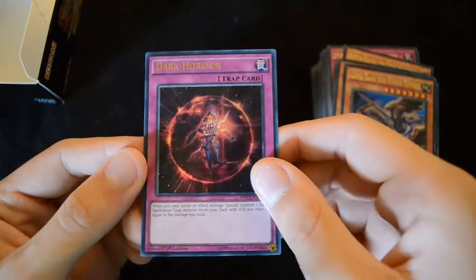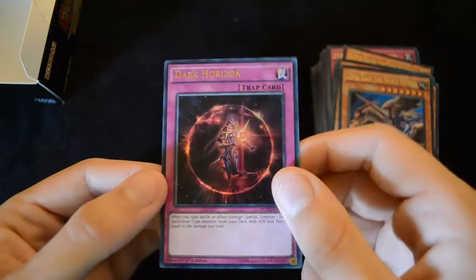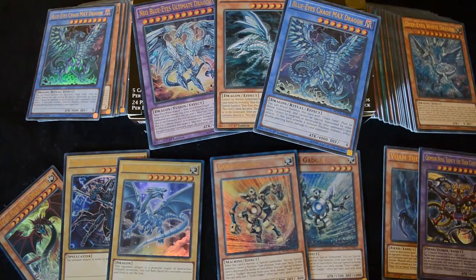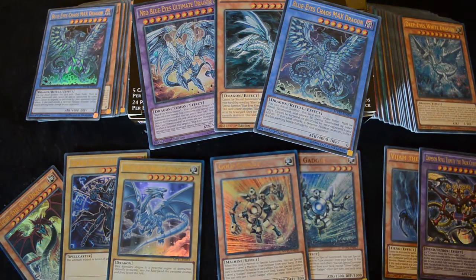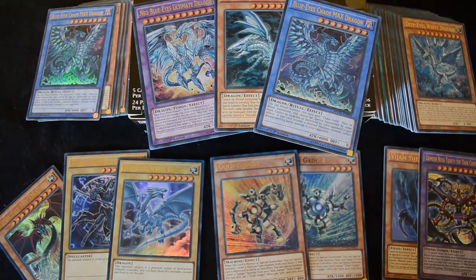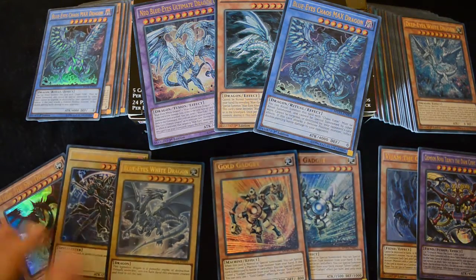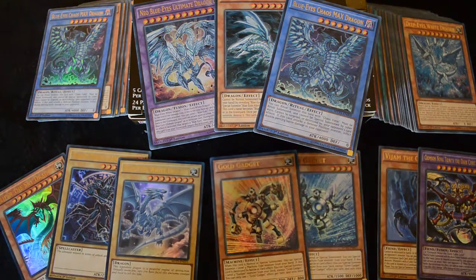Unfortunately we don't have the playset of Alternative White Dragons, but we got a lot of really great cards in this set — and they're all Ultra, so we'll take a final quick recap now. Overall this box is absolutely fantastic. You get 120 Ultra Rare cards from just a single booster box, which is absolutely amazing. We've got some really good support: the Blue-Eyes support, the new gadgets, the Cubic stuff looks really interesting, and also you can get your hands on the alternative art, which is very useful for collectors.